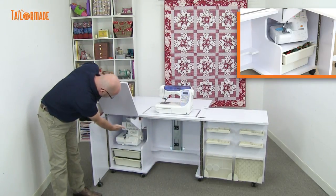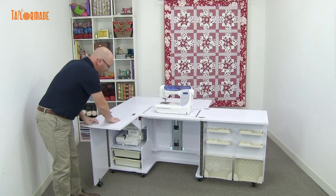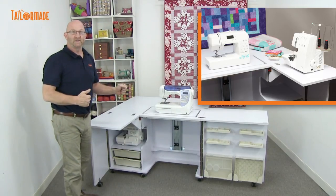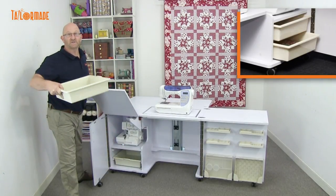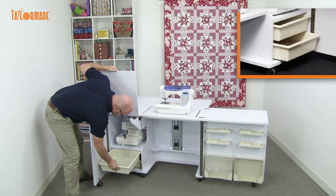Underneath here we have storage for your overlocker. The overlocker comes and sits up on here, faces this way. So when you're sewing, you're sewing in this direction, swing around, use your overlocker, swing back — really, really convenient. Over here, under the overlocker, we have some tubs that come out. You can sort out what you need, grab what you want, and then place it back like so.